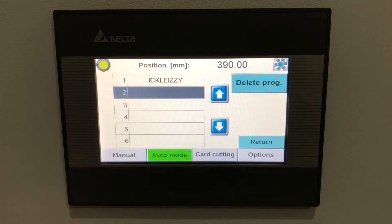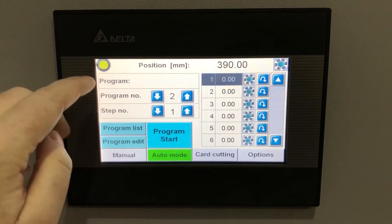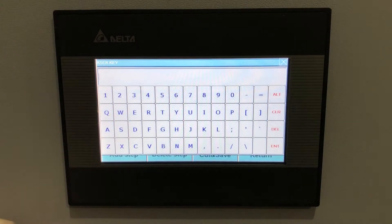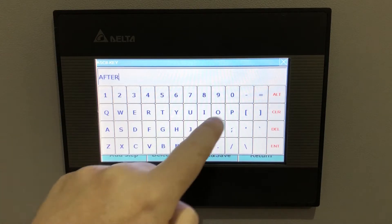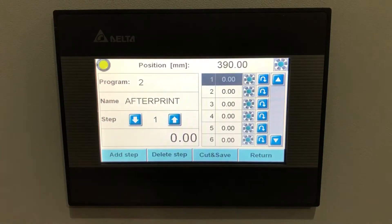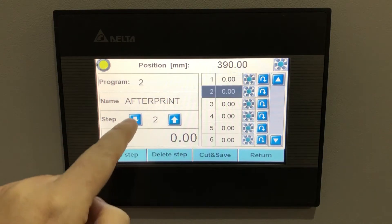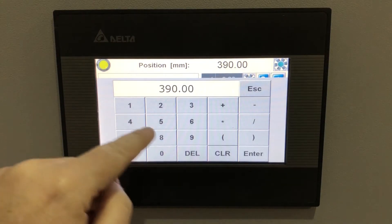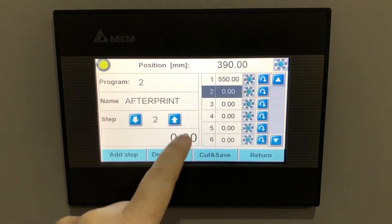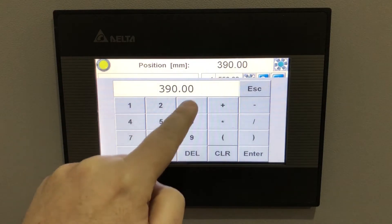Auto mode is where your programs are stored. You go into the program list, select a program — say program 2 — press program edit, give it a name, and then enter your cut steps. Step 1 might be 550mm, step 2 might be 400mm, and you carry on entering sizes until you've completed the program.